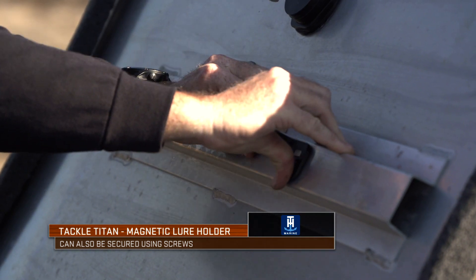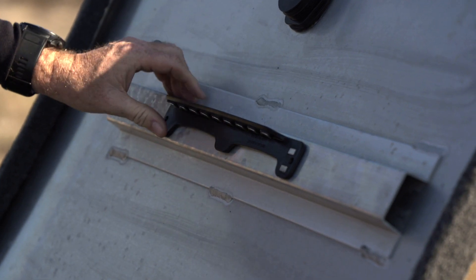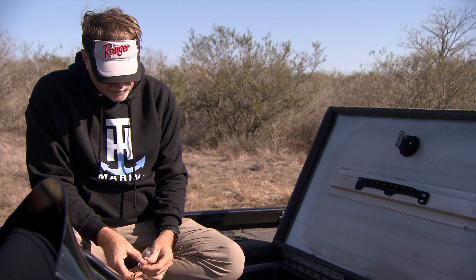As I said, you can also put some number six size screws that come with it and permanently attach it — which is probably what I'll actually end up doing on this particular boat. Once you've got it secure like this, you've got everything at your fingertips.